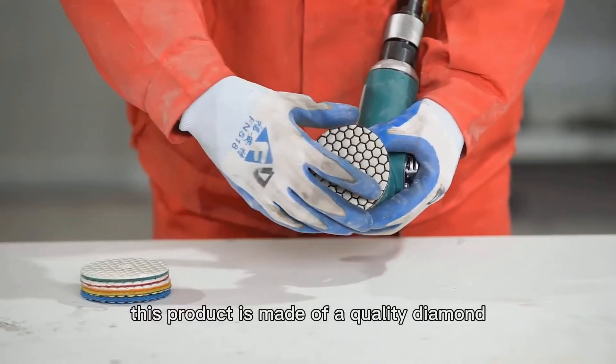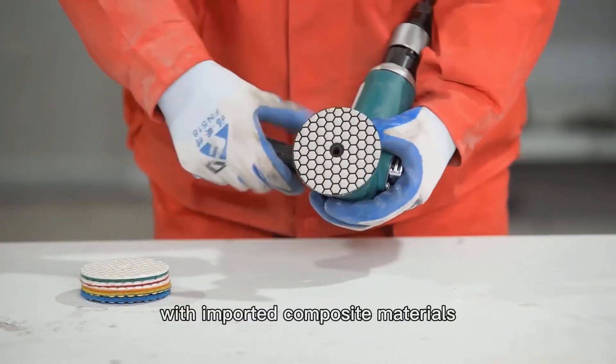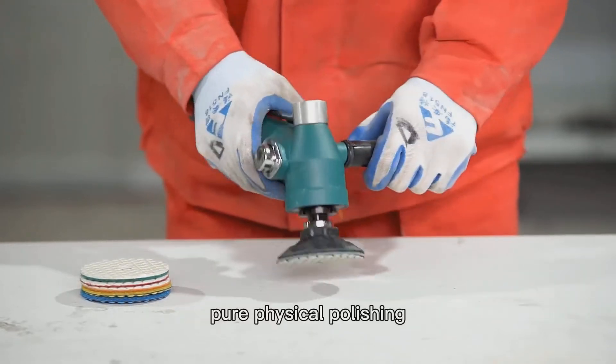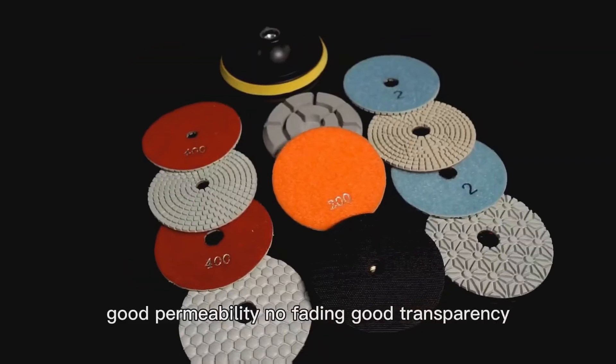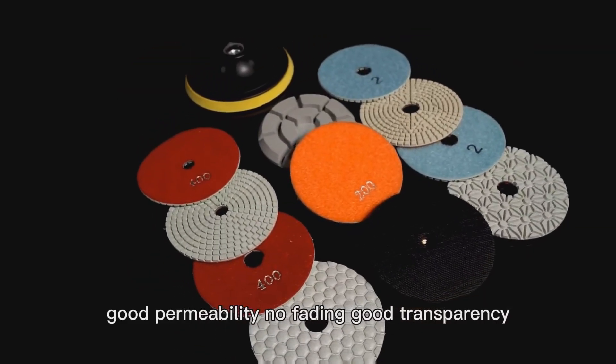This product is made of A-quality diamond, with imported composite materials, pure physical polishing, lengthened light retention time, good permeability, no fading, good transparency.